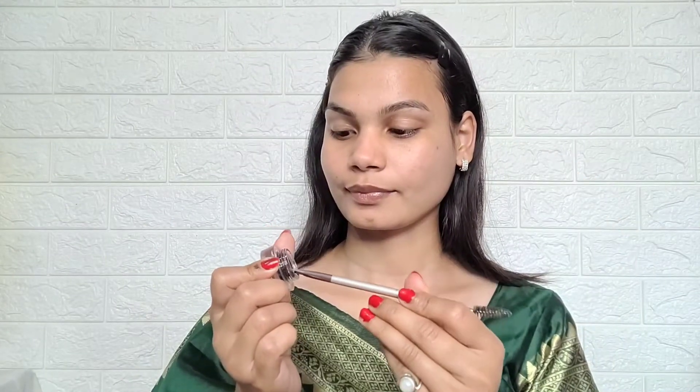First we will start with eyebrows. I am using the Malyo gel eyeliner — I have two shades, black and brown — and I am using the black eyeliner to fill my eyebrows. Then I am using the Maybelline concealer, applying it on the eyebrows and blending it with a beauty blender so that the eyebrows look very defined.